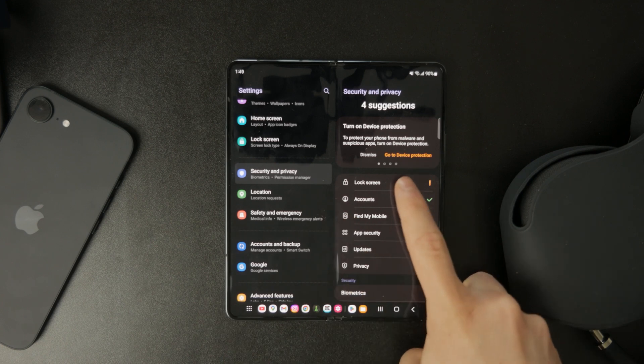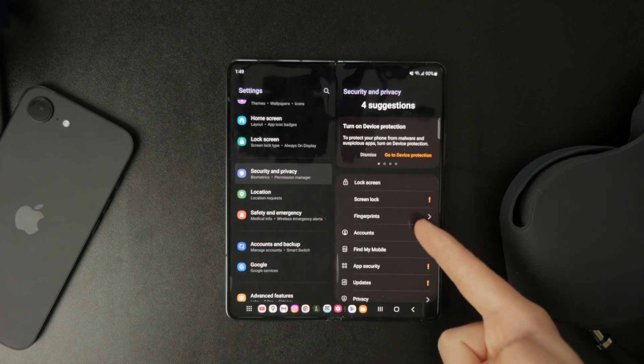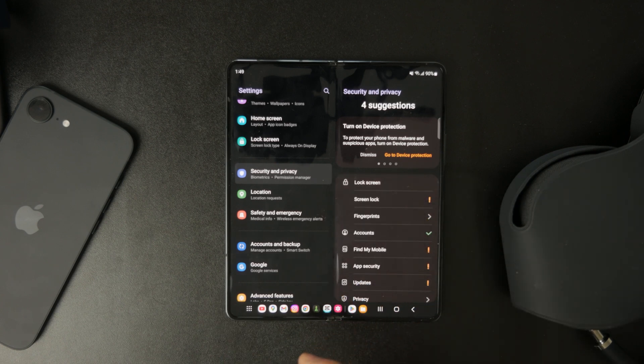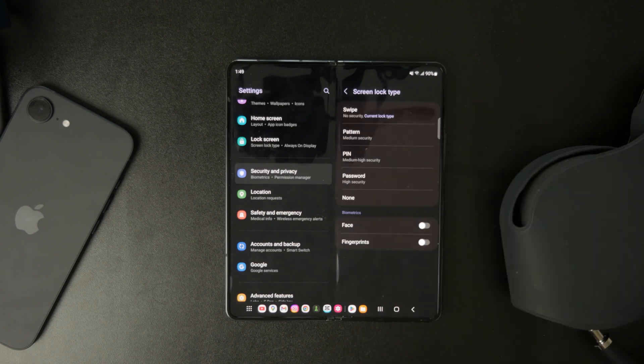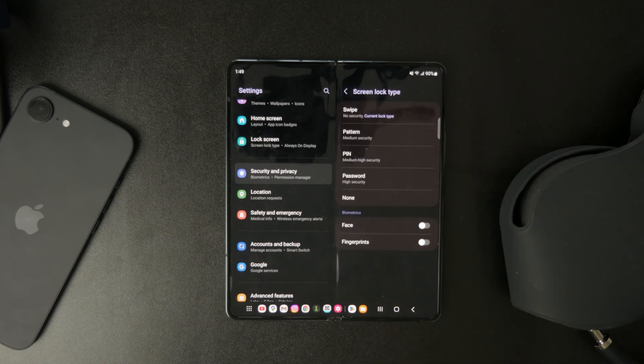When you tap on it, your phone will likely ask you to enter your current PIN before making any changes. This is just a security step to ensure that it's really you trying to adjust the settings.